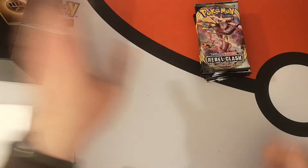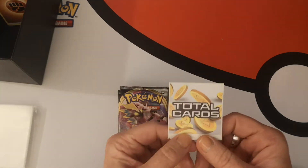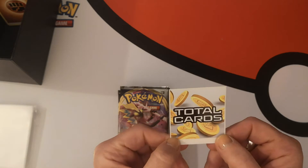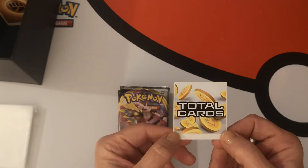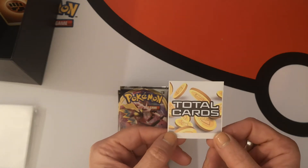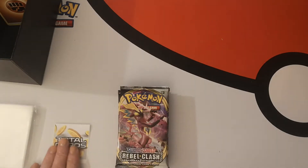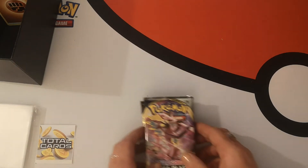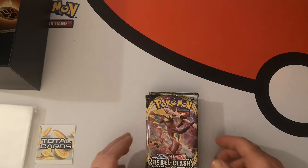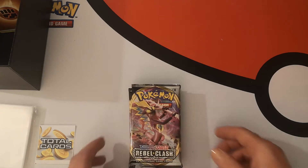Thanks to Total Cards for this order. Most of the Rebel Clash stuff I will be opening is from Total Cards. I found their prices to be extremely good so I decided to go with them for this set. I may be staying with them — not too sure — but do give them a look because the prices are very, very reasonable.